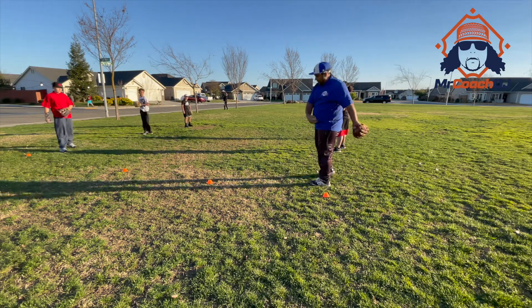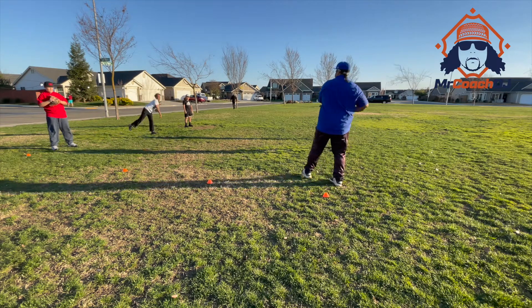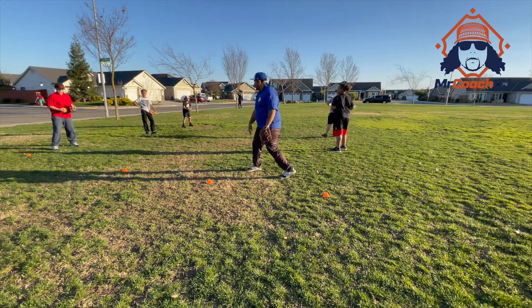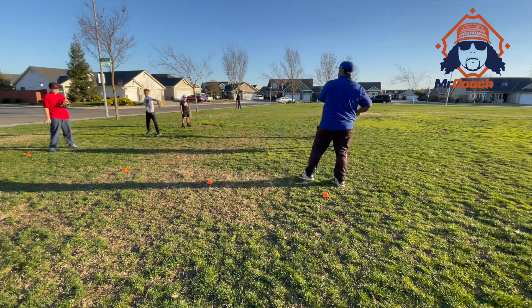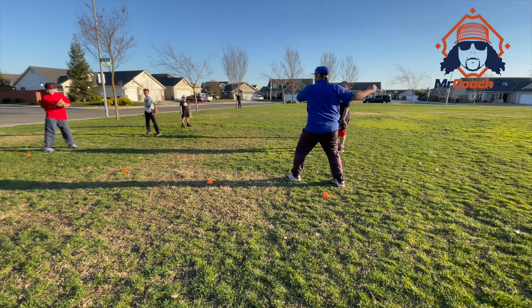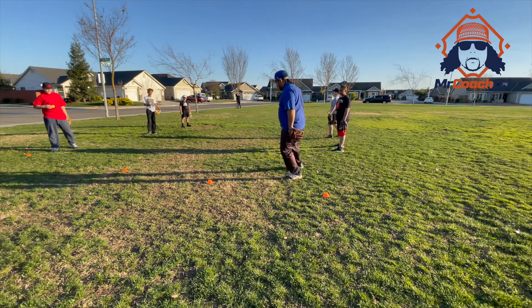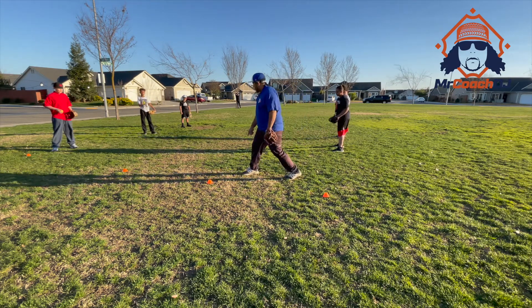Twist, come down, follow through. Stop — follow through. Follow through. Watch me. See my foot's here and not here — come through.